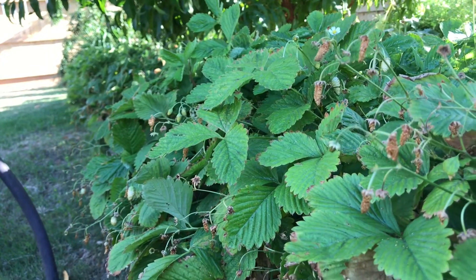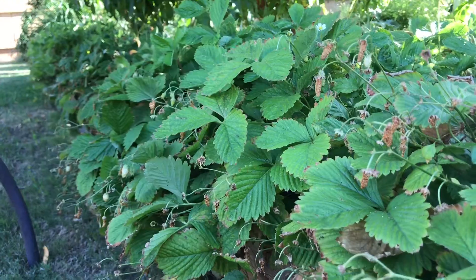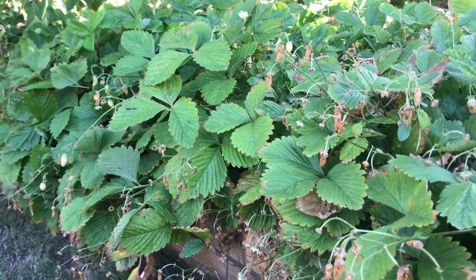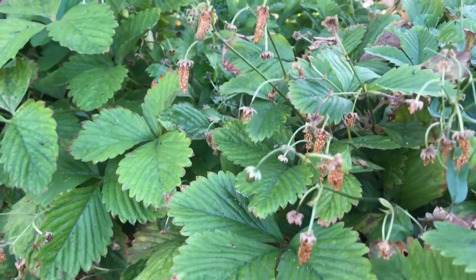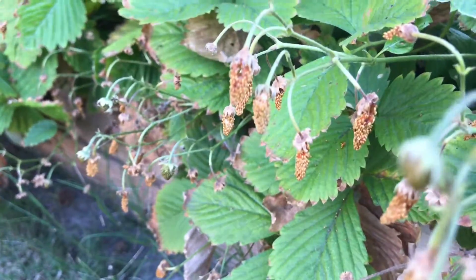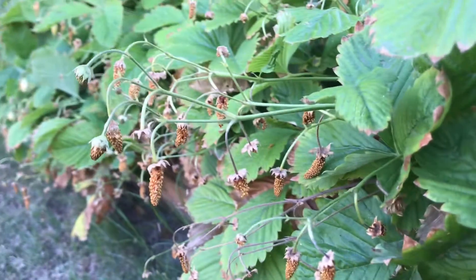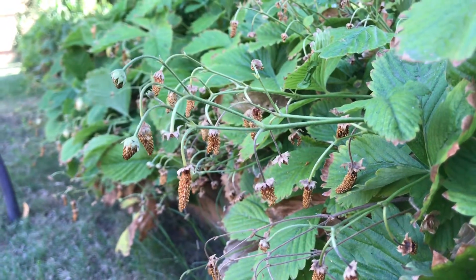Welcome everyone to the Regenerative Living channel. I'm your host Daniel Garcia, and today we're talking about alpine strawberries — more specifically about harvesting alpine strawberry seed. As you can see here, here, and basically everywhere, the idea is that...